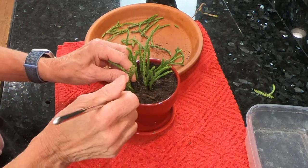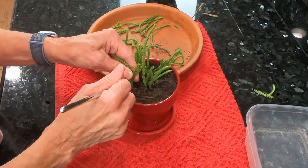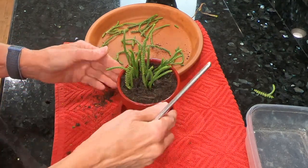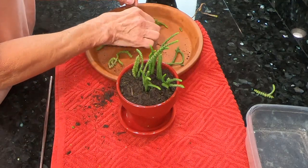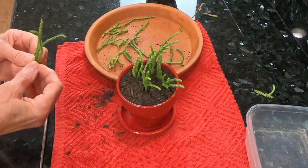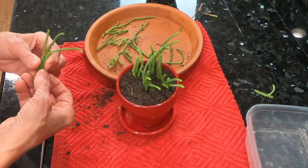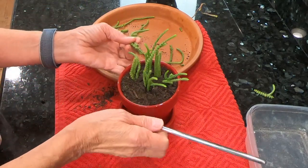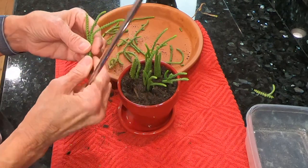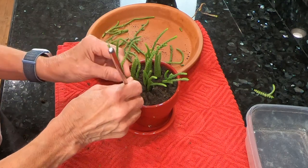I will not be putting this in direct sunlight — it will go on my patio where it will get bright light. I find that in my area in zone 10, they can tend to not do well in direct sunlight in hot sun, because we can get some pretty hot summers here.